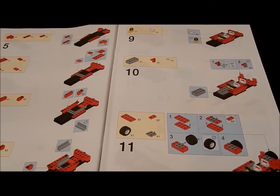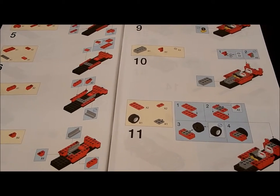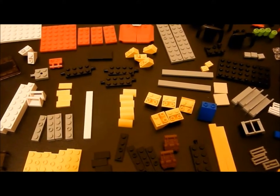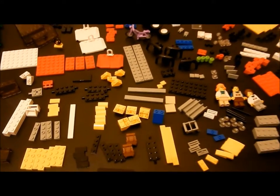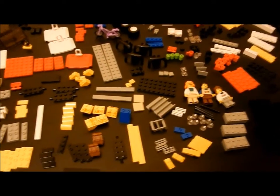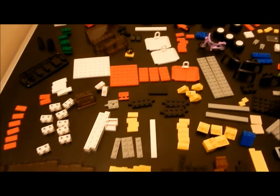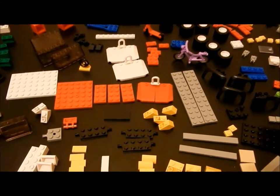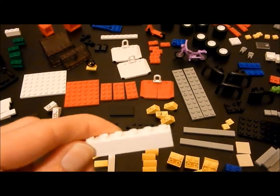Let's start putting this set together. I have laid out the pieces in the bags marked one — these will make up the vehicle and the caravan plus accessories. Looking at the pieces, they are of good quality plastic.